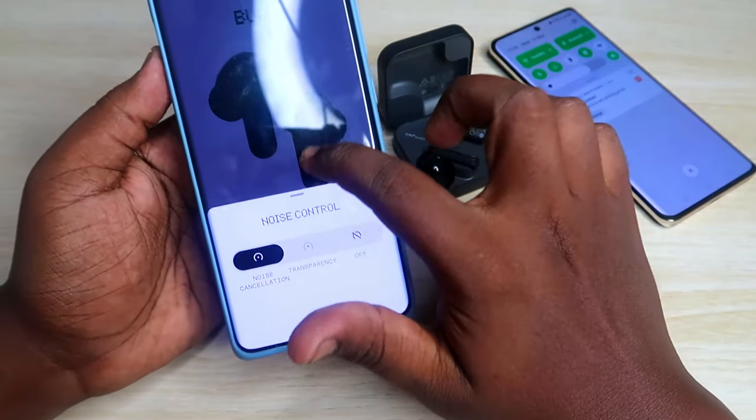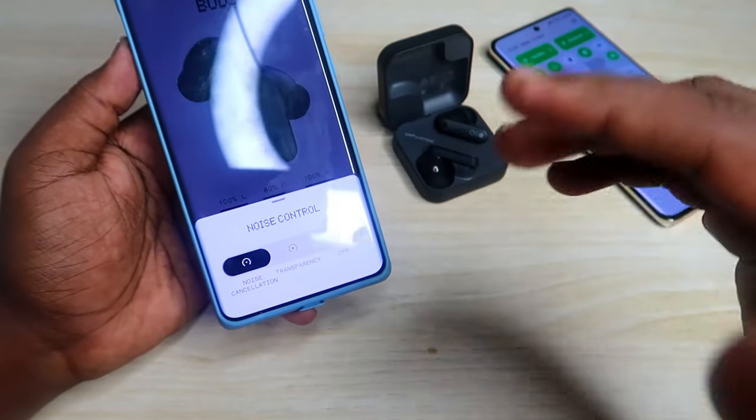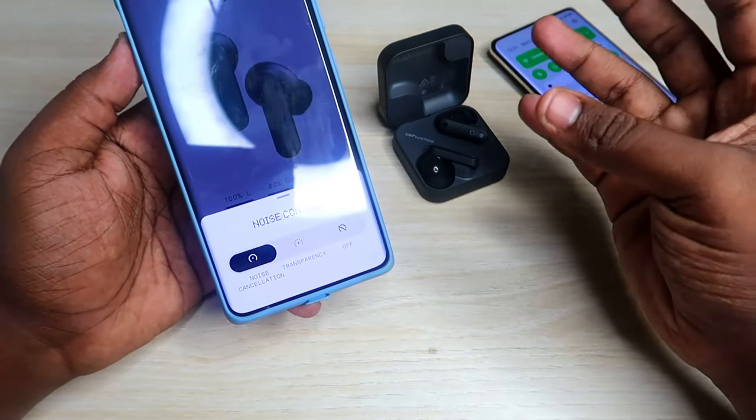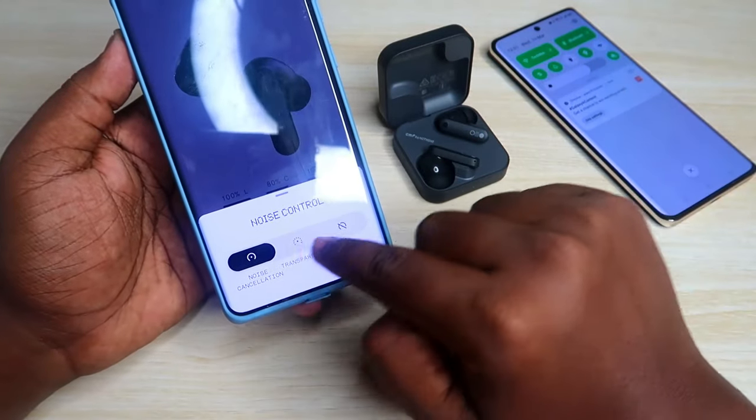On the home page, there is a noise control section where you can control noise cancellation, transparency, and off mode. Compared to the CMF Buds Pro, the CMF Buds do have noise cancellation but there is no sub-option like low, mid, or deep noise cancellation — it is simply a basic noise cancellation setting.